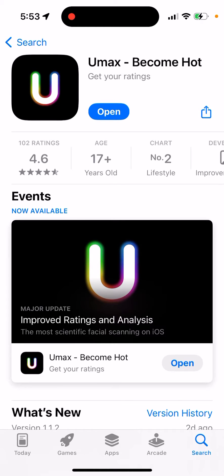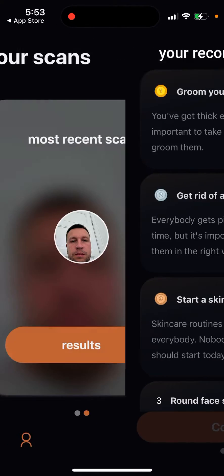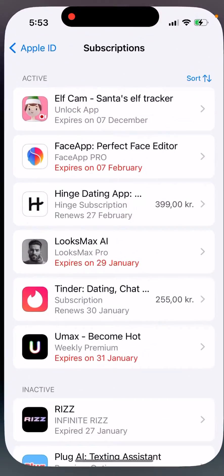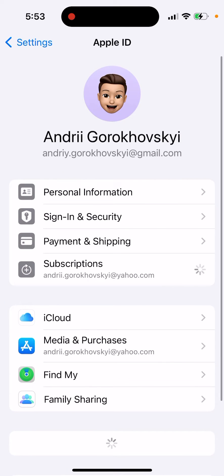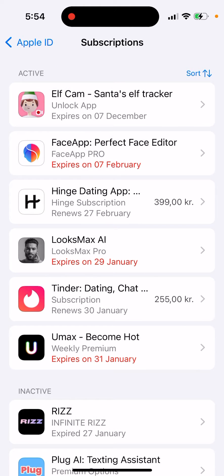Here is the UMAX app, which has become popular. I upgraded and tried it out, and if you want to cancel the subscription, go to the Settings app, then your iCloud account, and go to your Subscriptions using the same Apple ID you used to purchase this app.